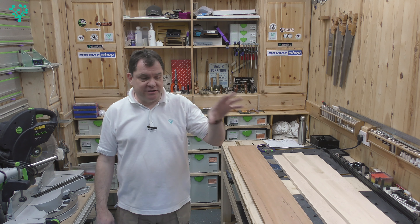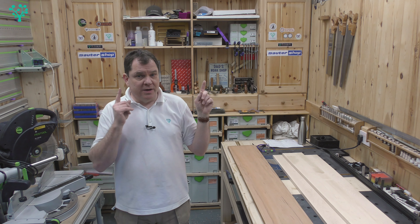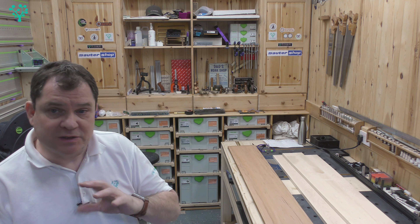Before we make the cuts I just want to show you the setup I've got going on now with the table saw. I've not taken it away from out-of-the-box configuration yet — I will be doing that at some point as I build a cabinet and pimp this thing a little bit.